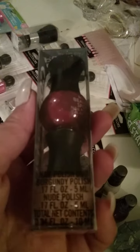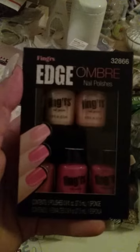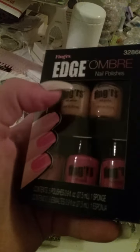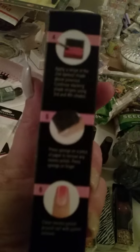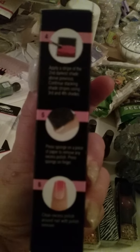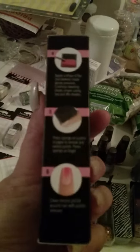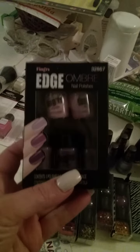This My Beauty Spot comes in a nude and a brick red. I found these by Fingers and Edge — it's an ombre effect where you use all the different shades of pink, and it comes with the sponge you need. You've seen ladies on YouTube doing that kind of nail art. It also came in purple, so I got that too.